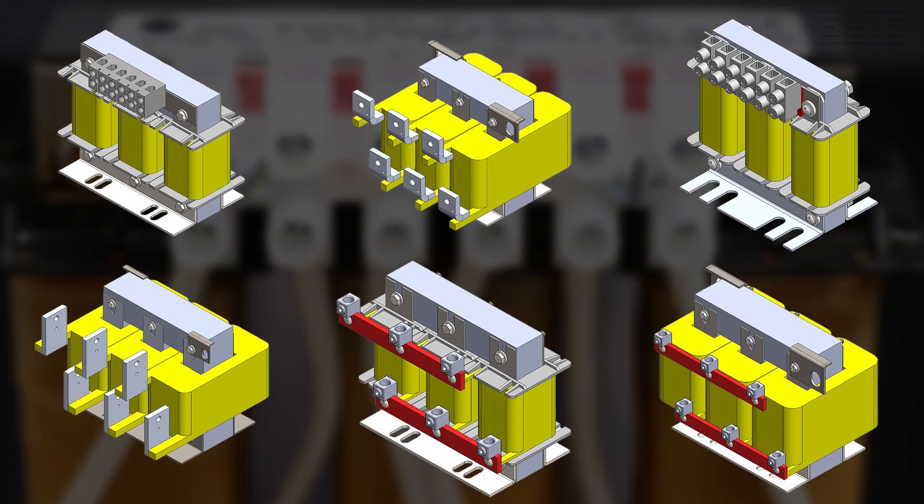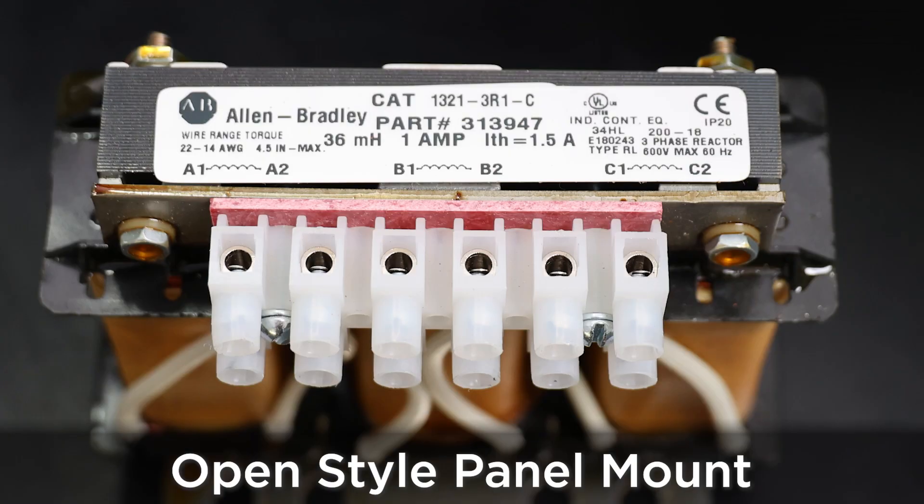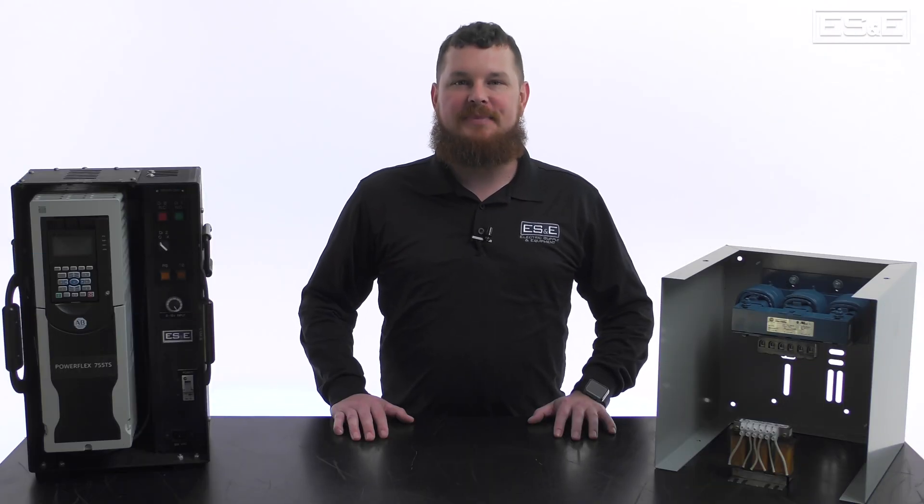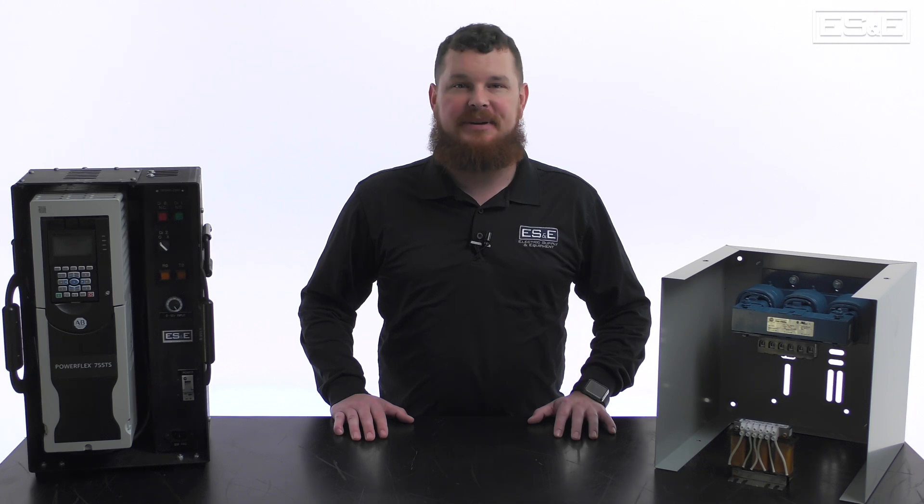Depending on your application, there are multiple sizes within the Allen Bradley 1321 product line. You can choose from an open-style panel mount or a standalone NEMA 1 enclosure, and depending on the type of power quality issues you may be facing, you can also choose between a 3% and 5% impedance rating.